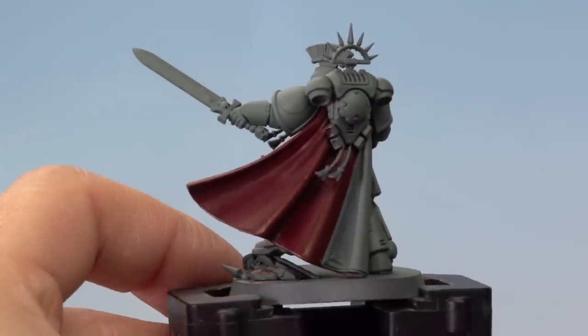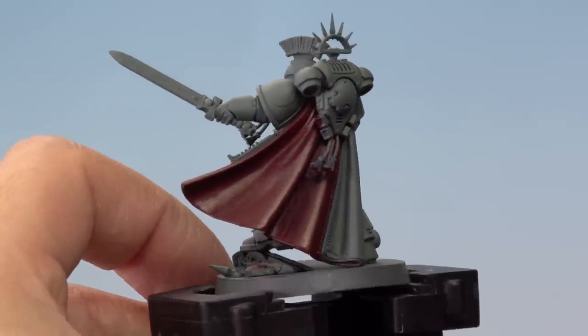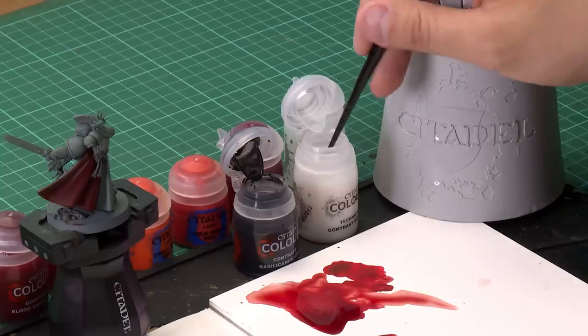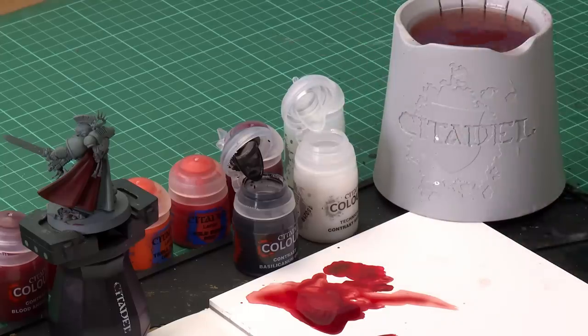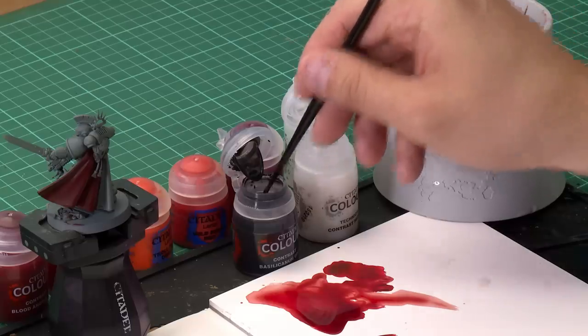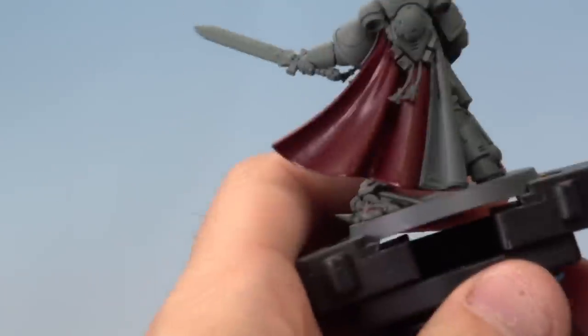We added about three or four layers of Flesh Tearers Red into the recesses of the cloak, giving a really cool subtle blend effect. We also want to add a little more contrast into the deepest recesses, so we're going to add another Contrast paint — this time Basilicanum Grey, mixed with Contrast Medium again. We're using a Medium layer brush for more control. Take a few brush-fulls of Contrast Medium on the palette, wash the brush, then add one brush-full of Basilicanum Grey — nice and thin.